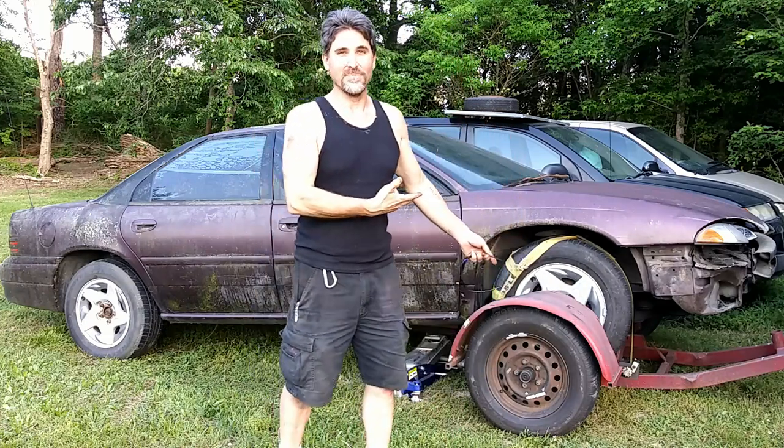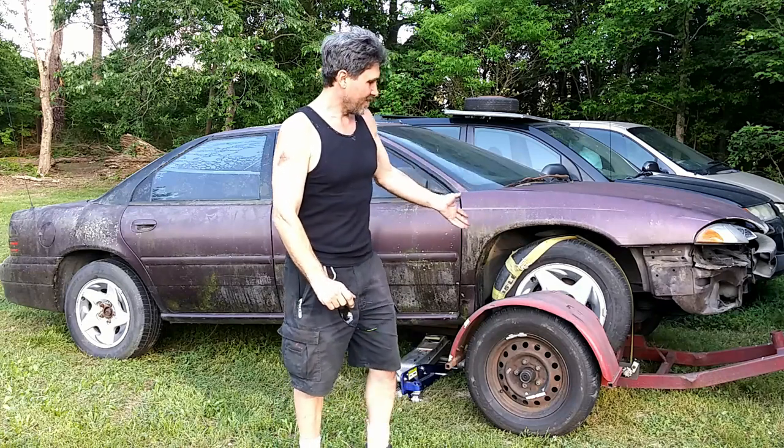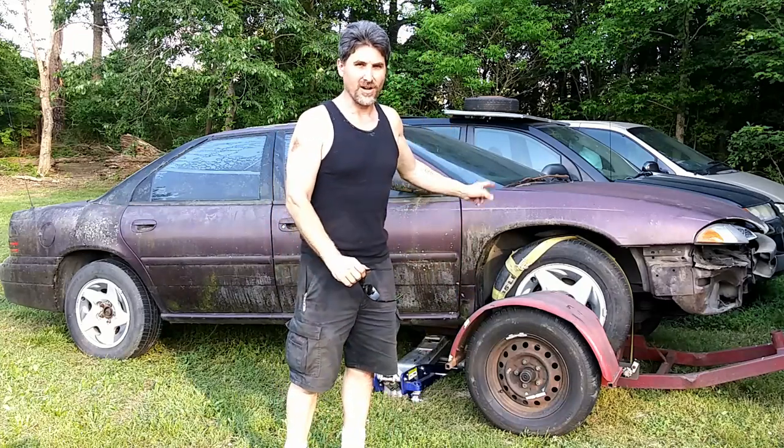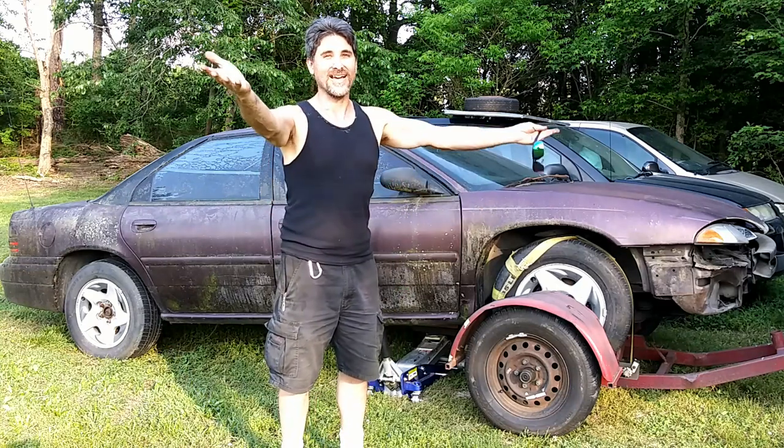Putting a non-running vehicle on a tow dolly can be bad enough, but trying to get one off the tow dolly safely is even worse. So we're going to show you a very quick and easy way of getting a non-running vehicle off the tow dolly — and you're gonna be like, man, why didn't I think of that?